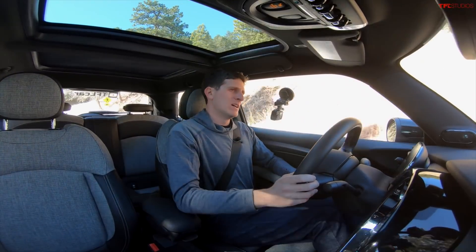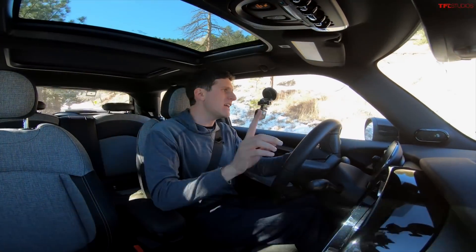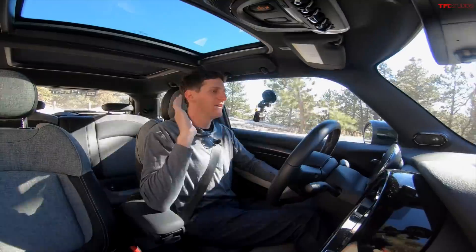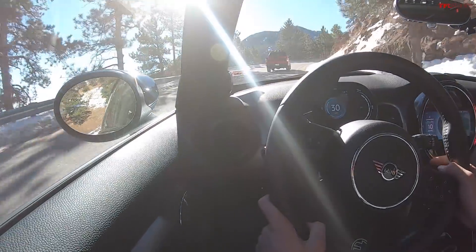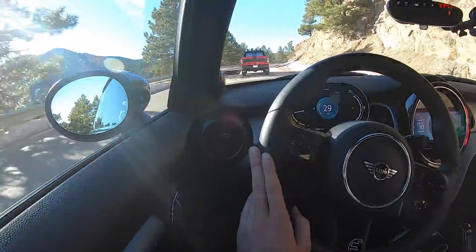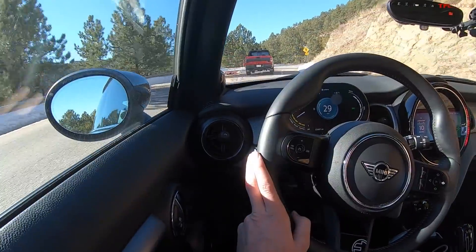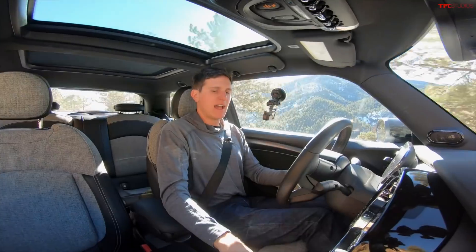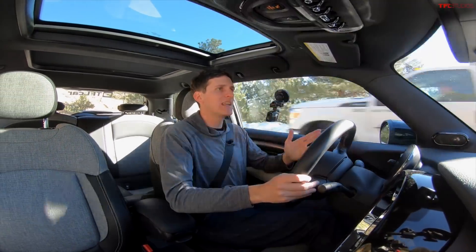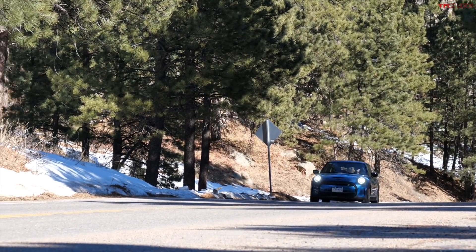Yes, 114 miles — you're not going to be taking this cross-country, but it wasn't really meant to go cross-country. If you have a standard place to charge at home or your apartment overnight, this should be plenty of range. Our electricity state of charge is down to 82%, still going uphill with no flat or downhill sections yet. I have the car in normal mode — not sport, not green — just normal everyday driving.